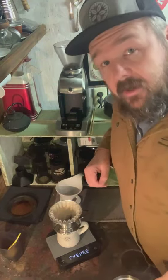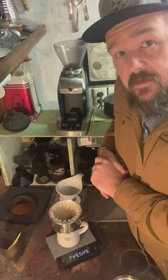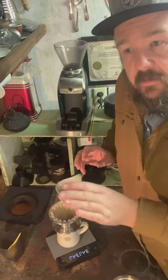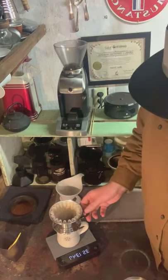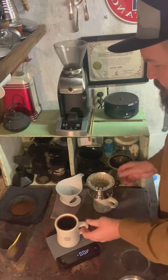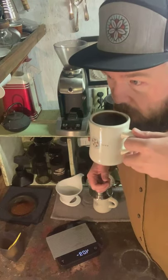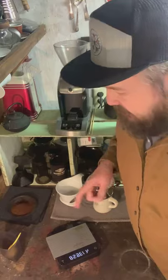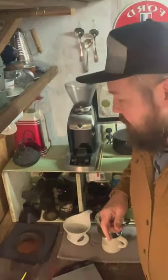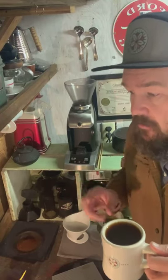There are a lot of great scale options. If you're looking to get into a scale, on our website batdorfcoffee.com we have the Escali, which is a nice little scale at a great price point — battery operated with a long battery life. What you want to look for with a scale is something that will do at least half-gram measurements. We don't need to go down to tenths necessarily; mine will, but mine is overkill. You can definitely get into something at a real good reasonable price.